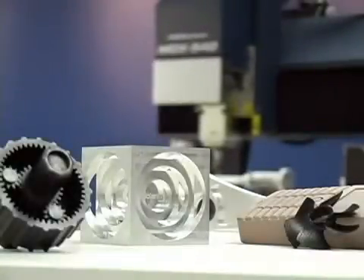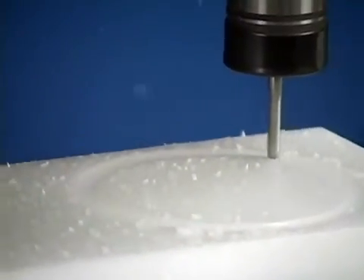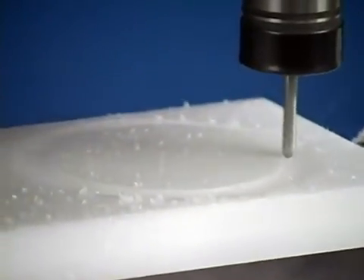Today, we're going to show you the surprisingly easy and inexpensive process of creating a model using the Roland MDX-540A and the power of subtractive rapid prototyping, also known as SRP. Starting with a solid object and removing unwanted material, SRP has several advantages over traditional additive rapid prototyping, or 3D printing.